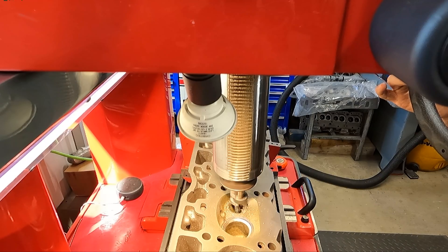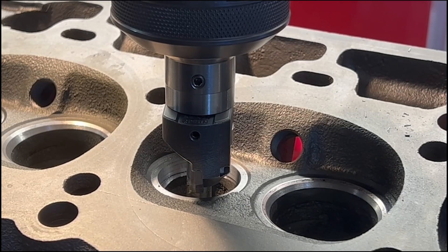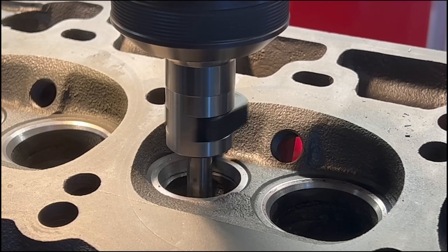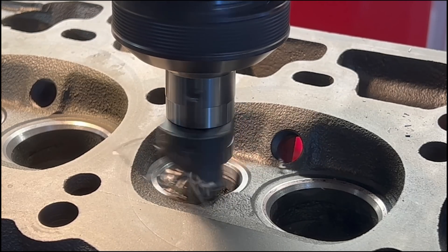On cutting the exhaust seats, I first went in with a steep angle cutter to make a smoother transition from the new seat insert into the port. Once we did that, we put in the three-angle insert with a 60-thousandths-wide 45-degree seat to go ahead and cut the exhaust seats.